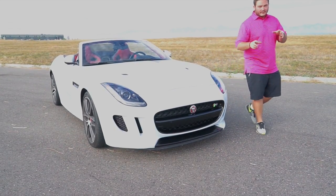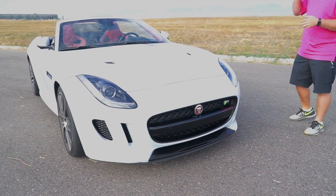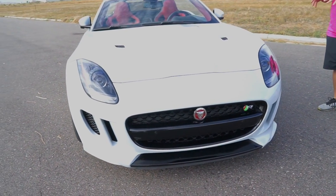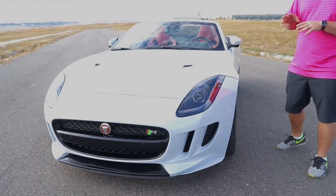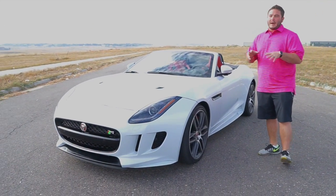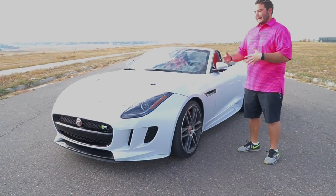As we come around to the front, we're going to discuss some of the features they've added for 2016. They've added a six-speed manual for the V6 models as an available option. They've also added all-wheel drive for the R-Type, which has the big 5-liter V8, 550 horsepower supercharged engine — just a monster behemoth.